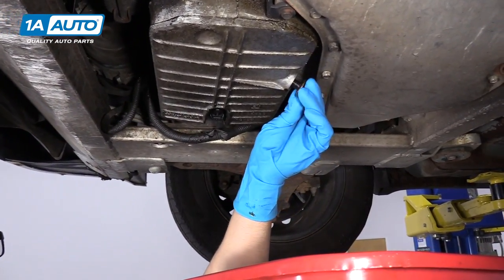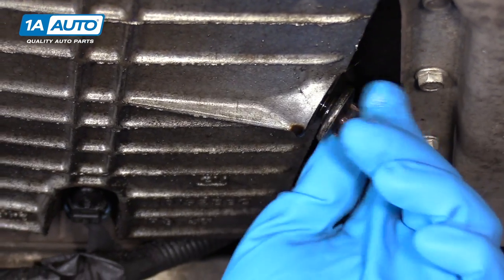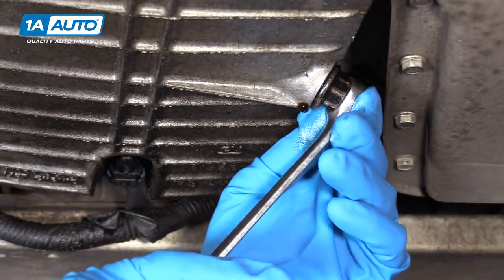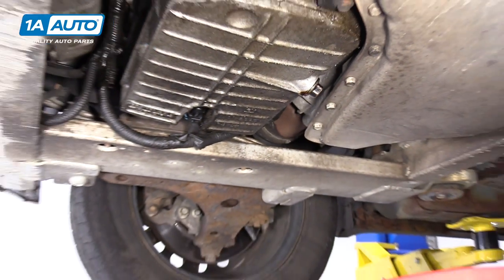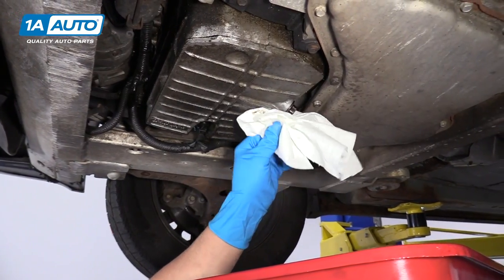Now that all the oil is drained out, we're going to reinstall the drain plug. Then we'll snug it down with a 15 millimeter wrench. Make sure you don't tighten this too much — you don't want to strip out the oil pan. Then we'll wipe it off with a rag.